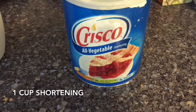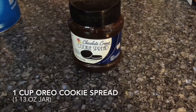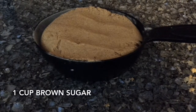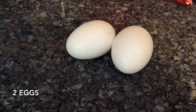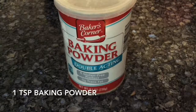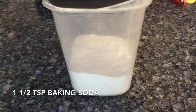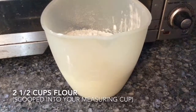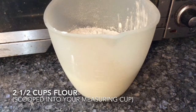Let's go over the ingredients. You'll need one cup of shortening, one cup of Oreo cookie spread, one cup of sugar, one cup of brown sugar firmly packed into your measuring cup, two eggs, one teaspoon of baking powder, one and one half teaspoons of baking soda, one half teaspoon of salt, and two and one half cups of flour scooped from your flour bag or flour container into your measuring cup so that you get the correct amount.